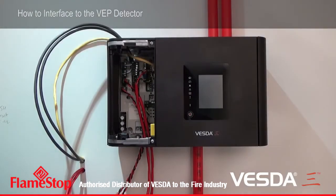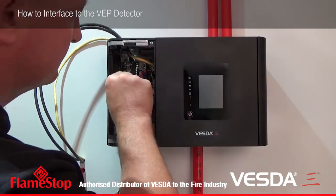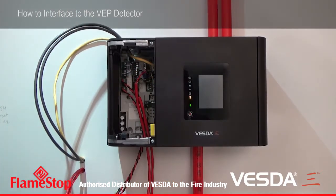So the final task we have is, once all the cabling is verified and in place, is to power up the detector. Then we can watch the detector boot up and commence all of our test procedures.